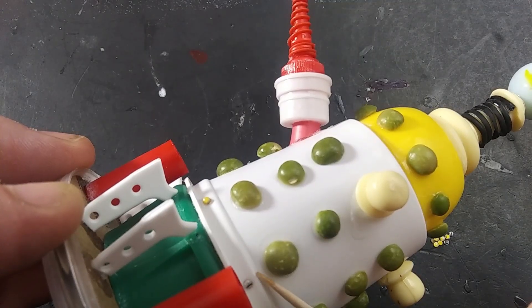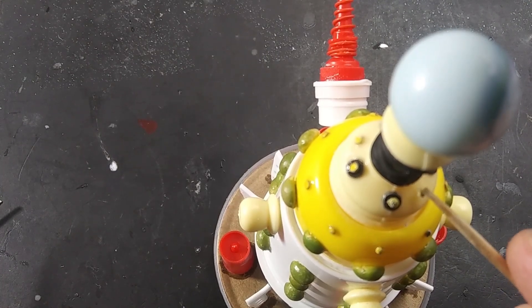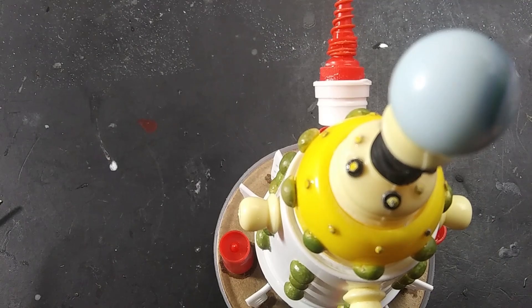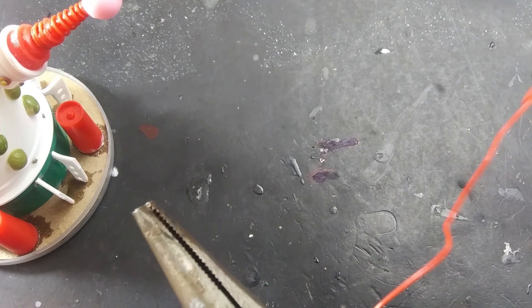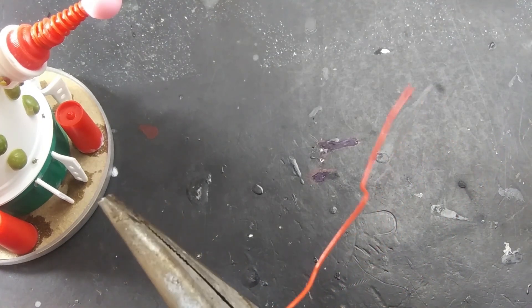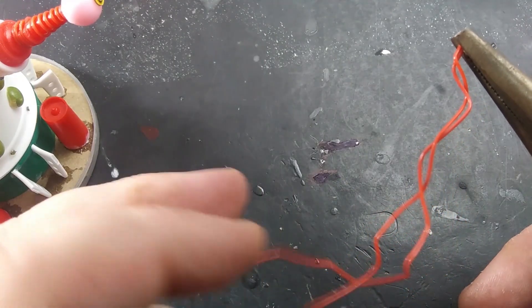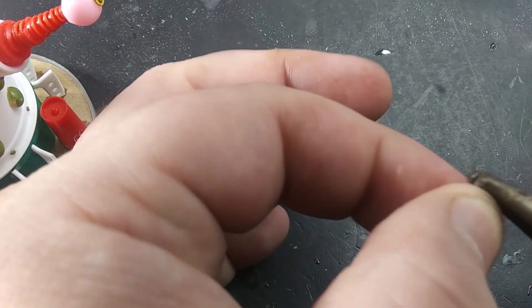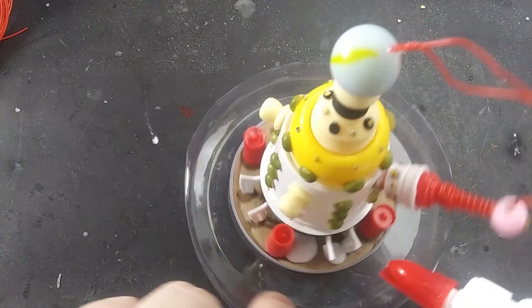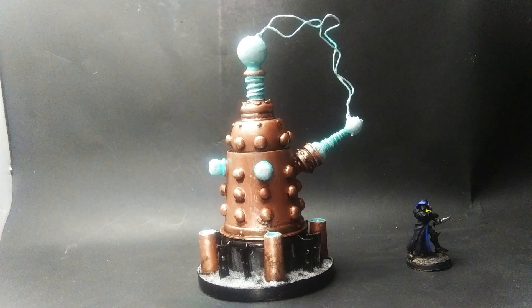When everything was on, I decorated with hole punch rivets all over. To make the discharge effect, I cut two lengths of wire about five inches long and bent them into jagged shapes. Then I loosely twisted them together and glued them to the ends of the coils. Then it was time to flock the base with sand, Mod Podge, prime, and paint. And here is the finished Tesla turret.